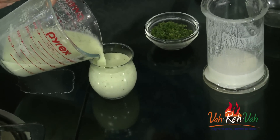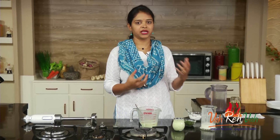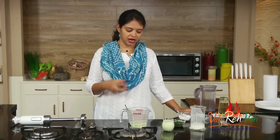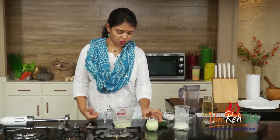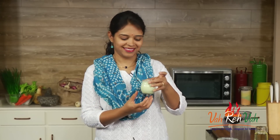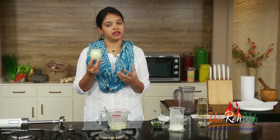Whenever you are making lassi or chas, serve it immediately. If you are storing it in the refrigerator, remove it and blend it once more before serving. Otherwise the water content will separate from the buttermilk. Try to mix or grind it again before serving.